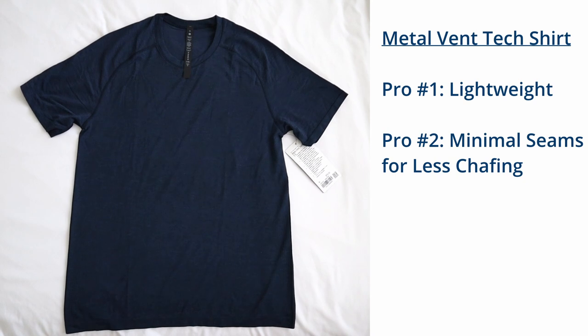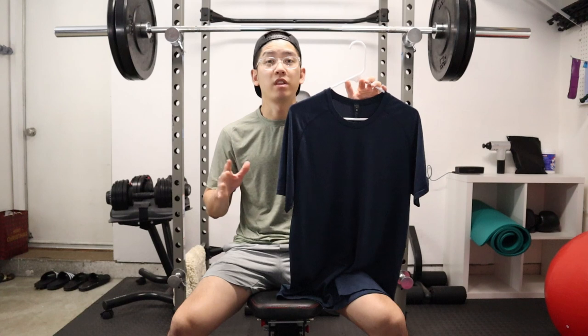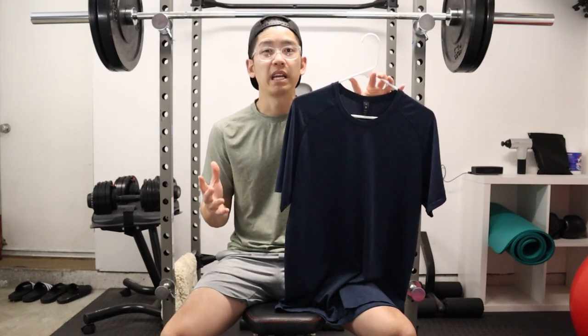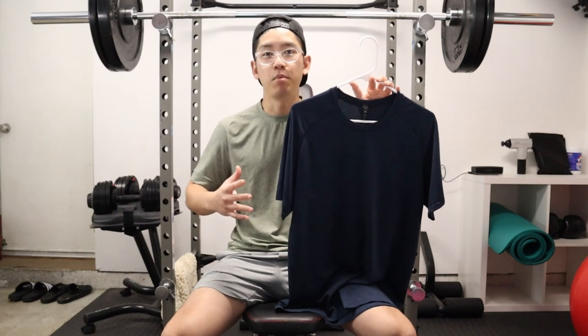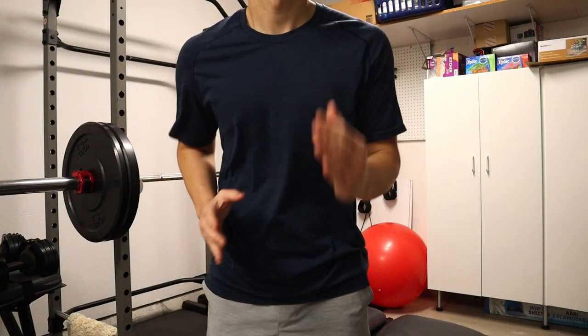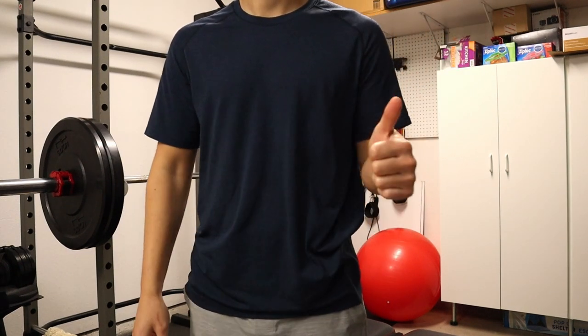Pro number two is that this shirt has minimal seams for less chafing. Personally, I've never had a problem with chafing with any of my workout shirts anyway, and I think it's because I either don't produce a lot of sweat or because I have a pretty thin body build. Either way, because they use very thin materials and very minimal seams, you are much less at risk of chafing your skin.